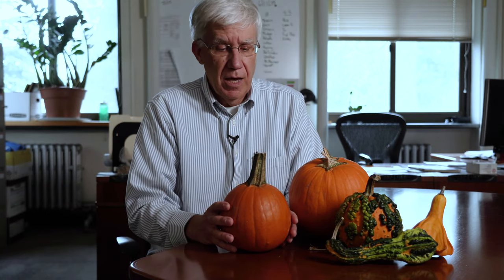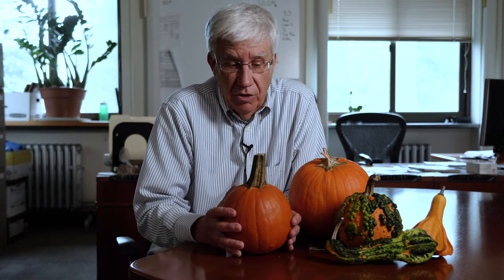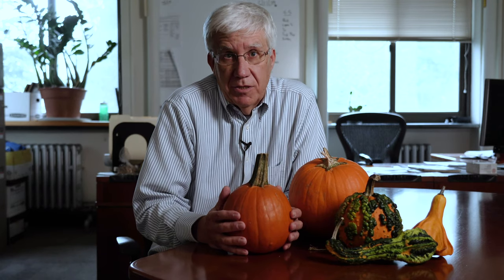Once you do get the pumpkins home, if you leave them like this without cutting them, without making a jack-o-lantern, a good pumpkin like this can easily last through Thanksgiving.